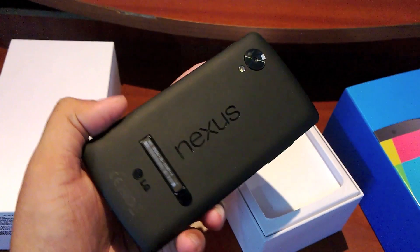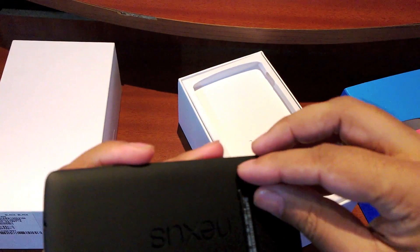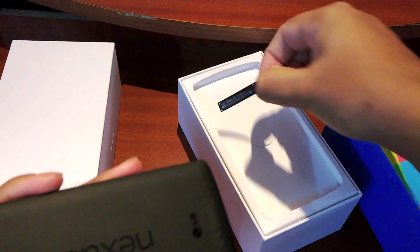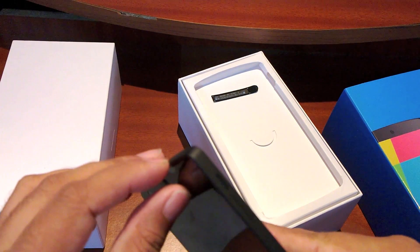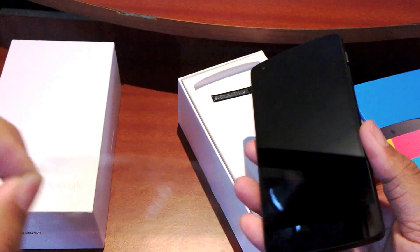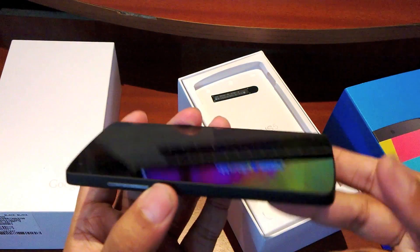Pretty huge Nexus branding, like you saw in many leaks before it was announced. Let me get this off so I can show you guys exactly how it looks — and there is a little screen guard which I will also remove. The best part of a new phone is taking off that screen guard, and there you go.